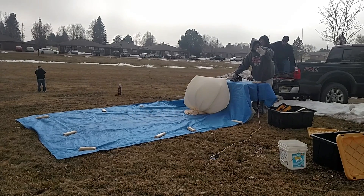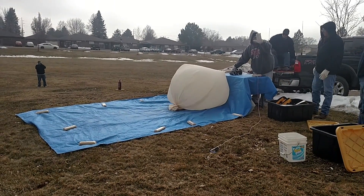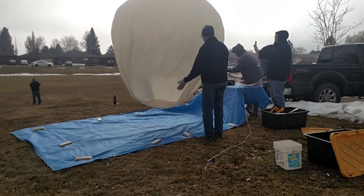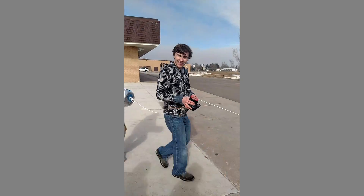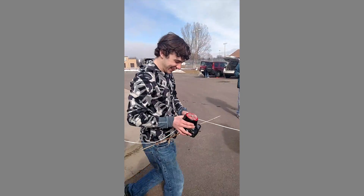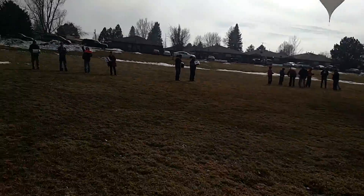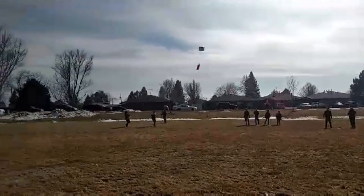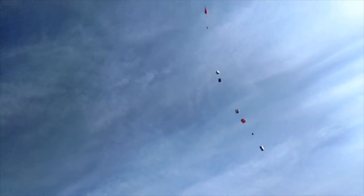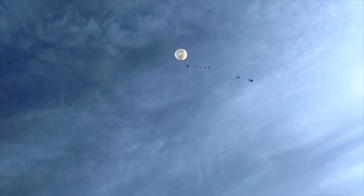The balloon starts blowing. I know we put so many hours into this. Skylar, just be careful with that string. We're here at the field right now — there's the balloon, there's Skylar right over there. Go! Yes! Woo-hoo!